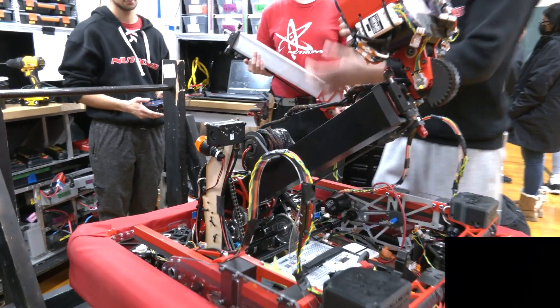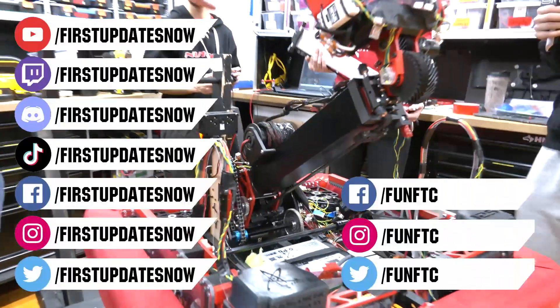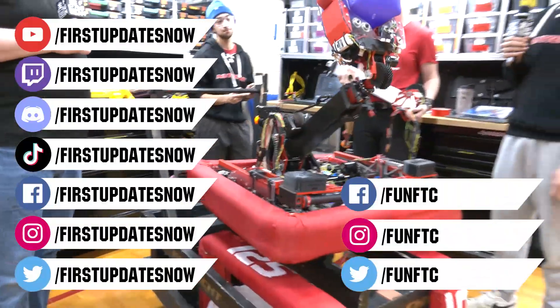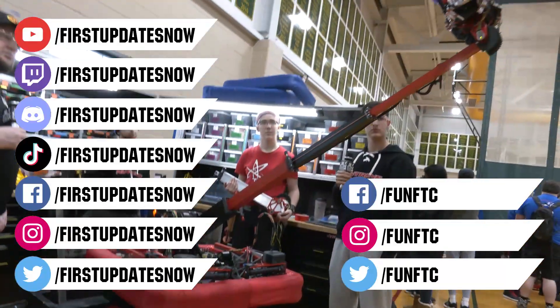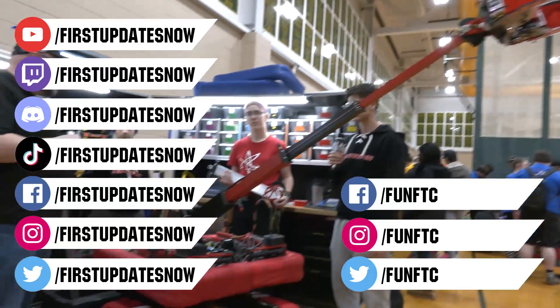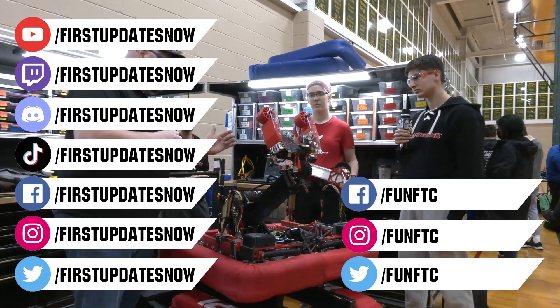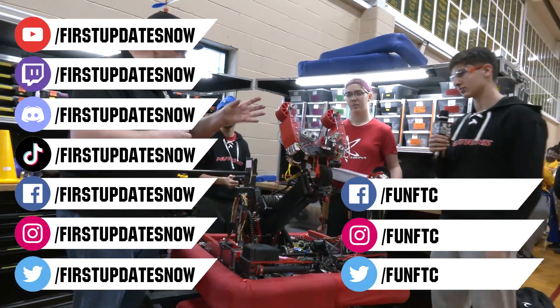Don't forget to like, subscribe, and ring the bell to stay up to date on our new videos. Keep the conversation going and provide your input to our content. Watch our live shows at twitch.tv/firstupdatesnow. Join our Discord at discord.gg/firstupdatesnow, and check out FUN FTC on Facebook, Instagram, and Twitter, and First Updates Now on Facebook, Instagram, TikTok, and Twitter.